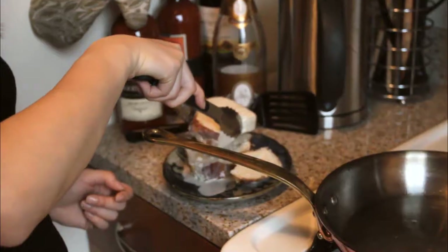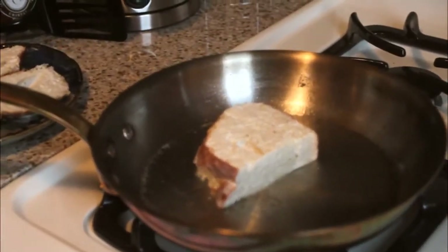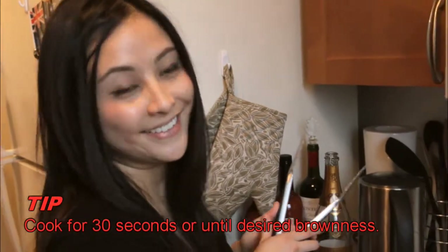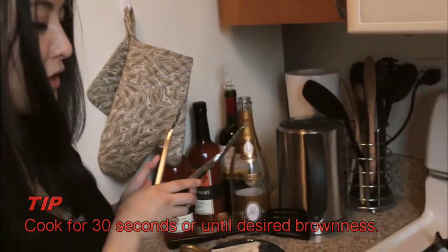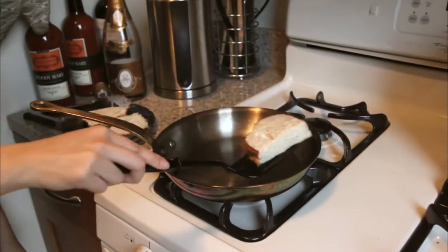Heat up a pan on medium heat with a bit of cooking spray or oil — canola oil, grapeseed oil, whatever you like, even butter. About 30 seconds to a minute each side, depending on how golden brown or burnt you like it. I'm going to go for 30 seconds at the moment, and then flip.